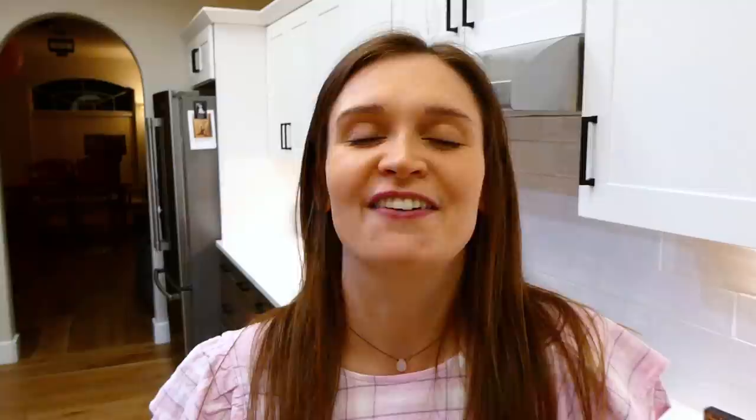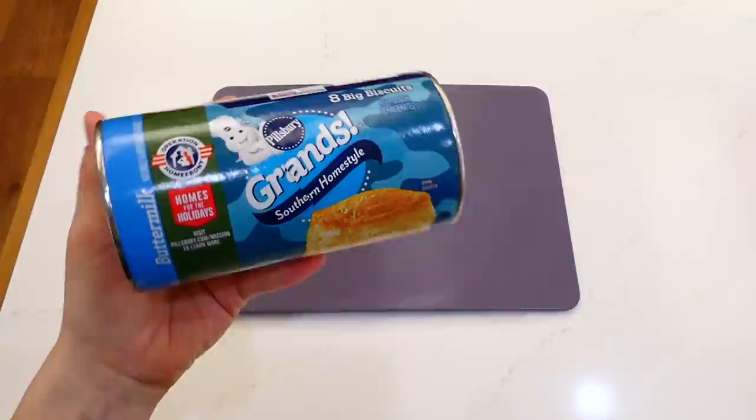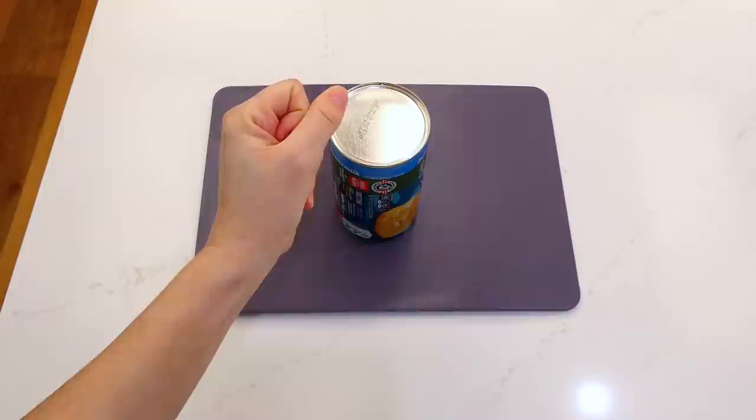Anyways, let's head to this kitchen and start cooking. We're beginning today by making these perfect cinnamon roll bites. To my cutting board, I am going to add one can of southern home style canned biscuits and I'm cutting them into smaller pieces just like this, then go ahead and set this to the side.